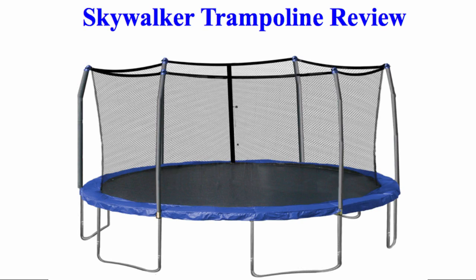Hi, my name is Pam and today I'll be reviewing the Skywalker Trampolines that come as 15 or 12 feet round net enclosed. I wanted to create this video for you to get a better understanding of what this product is like before you buy.